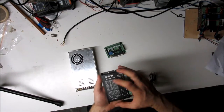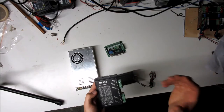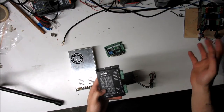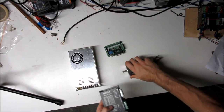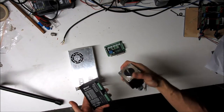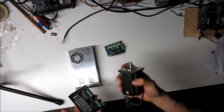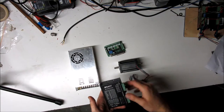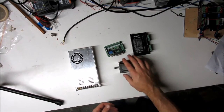These M542T drivers are awesome — they do anything from full step right up to 1/256th steps. Normally these stepper motors are 200 steps per revolution, but you can actually achieve approximately 50,000 steps per revolution. I've never run them that high; I usually run stuff around 1/8th step, so you're looking at roughly 1,600 steps per revolution.